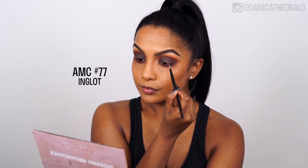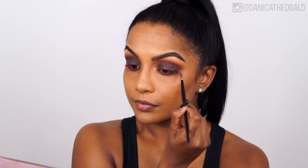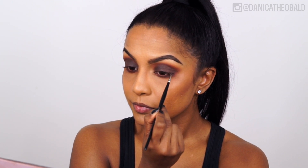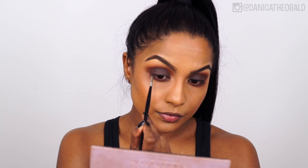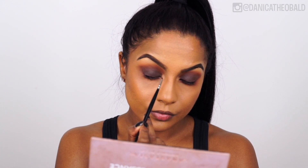Grabbing my Ride or Die Inglot AMC No. 77 gel pot with a bent liner brush, I'm creating a little more definition on the upper lash line. I'm not winging the liner out, but I need some color close to my lashes for the lash band to blend into.